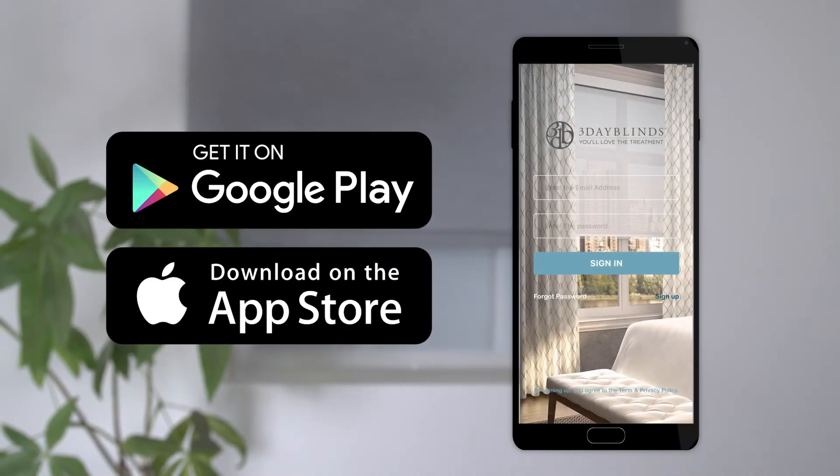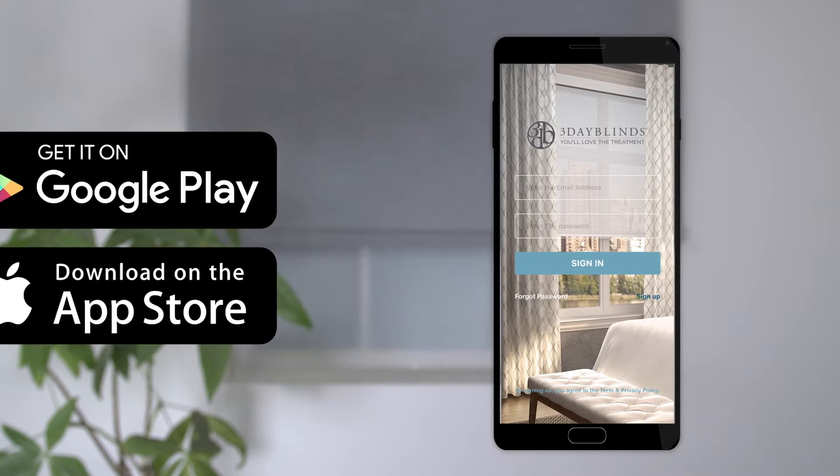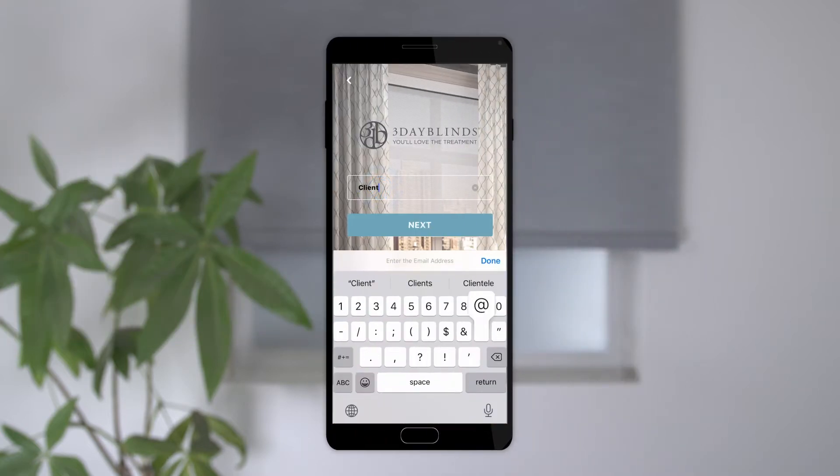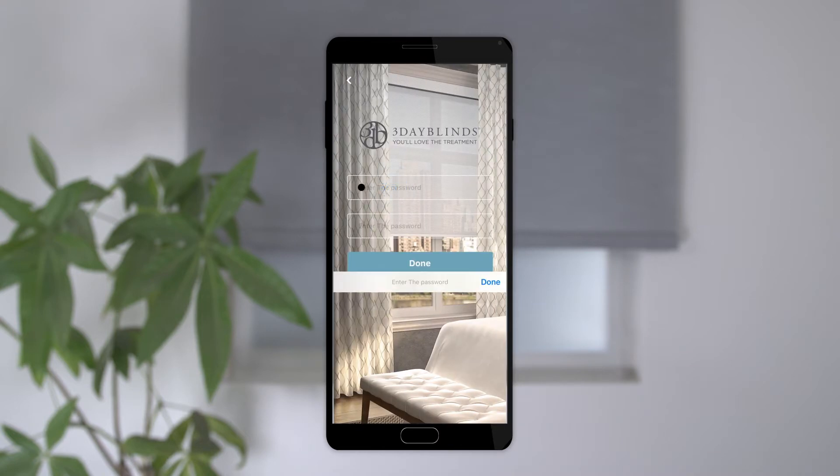Before you get started, you'll want to download the 3 Day Blinds app from the Apple App Store or Google Play and sign up for an account. When signing up, be sure to use a valid email address, as you will need access to this account if you ever lose your password.